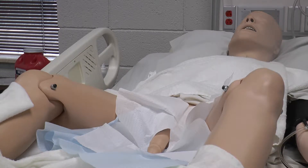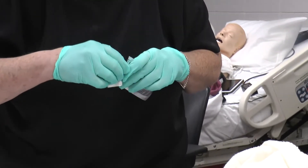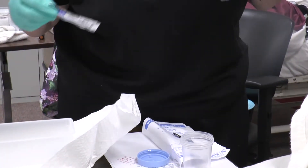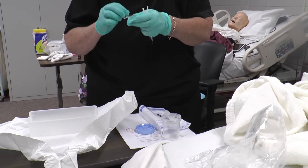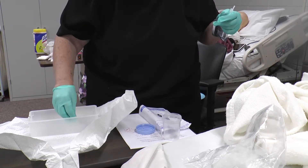If we're getting a specimen, set the container over here without touching the top. Open up the betadine swab packets — one, two, three. Still sterile, take the catheter out without touching the inside and set it aside. Find the notch on the gel packet and insert the gel into the catheter.